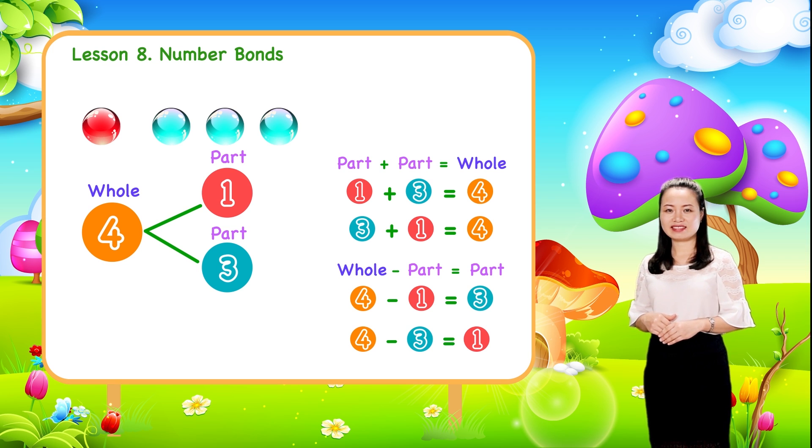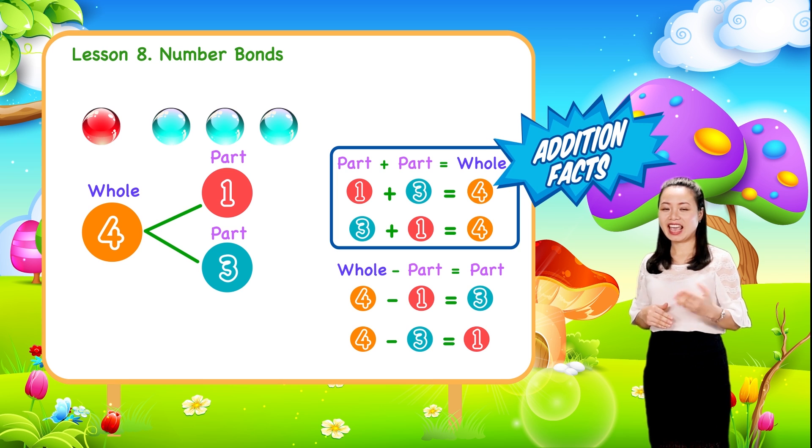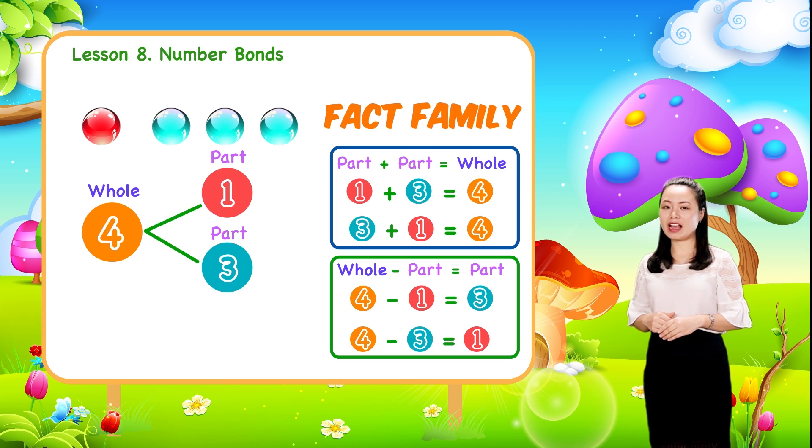Look, these two addition facts and two subtraction facts together are a fact family.